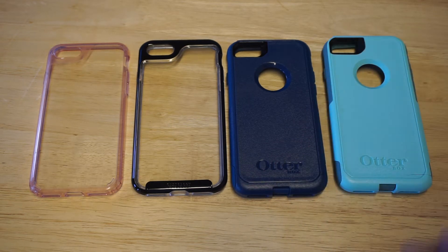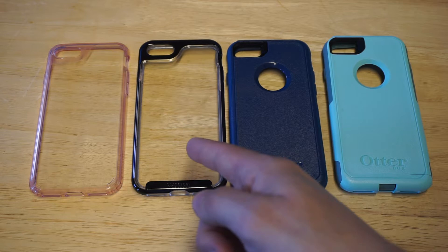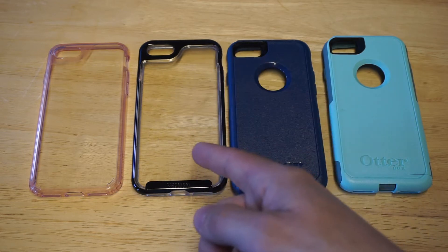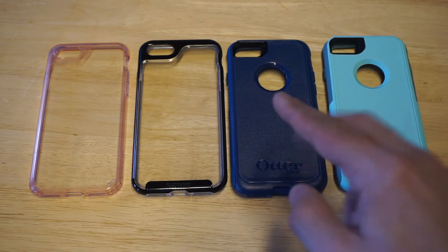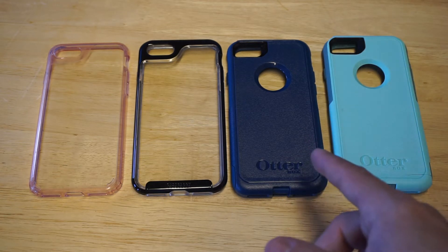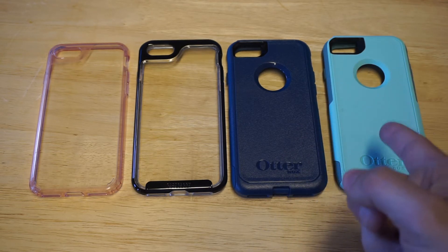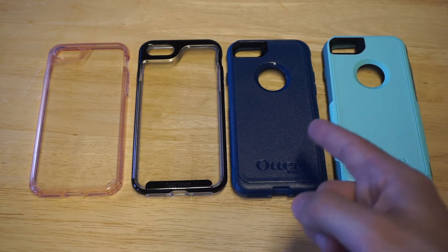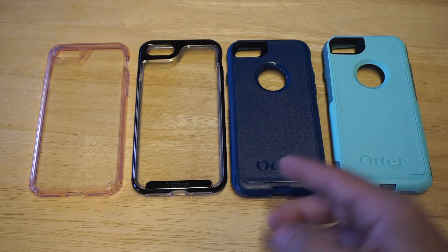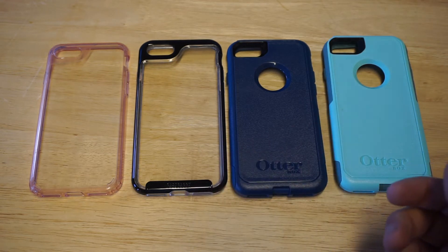I'll also leave links in the description for these cases. For the Caseology cases, I've got the Waterfall series and the Skyfall series. The Skyfall for Caseology is super popular and it's a very nice looking case — this is the Jet Black version. Then I've got some OtterBox Commuter cases. I really prefer the Commuter because it's not very bulky. I've got the blue color and the aqua color. Price-wise, you're going to pay a little bit more for an OtterBox than a Caseology case.